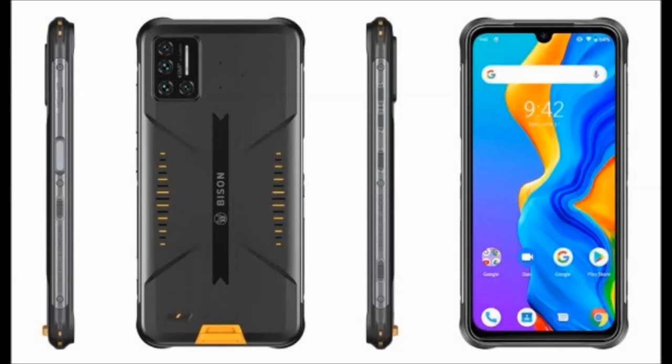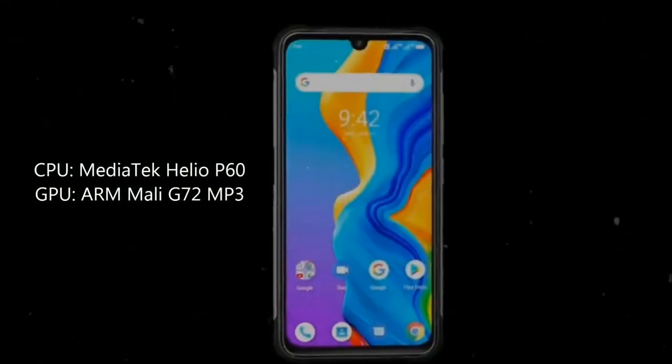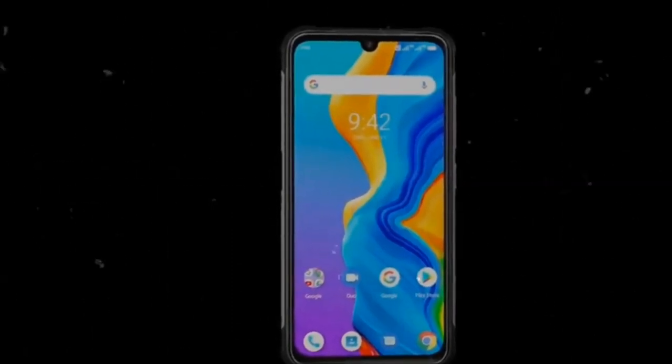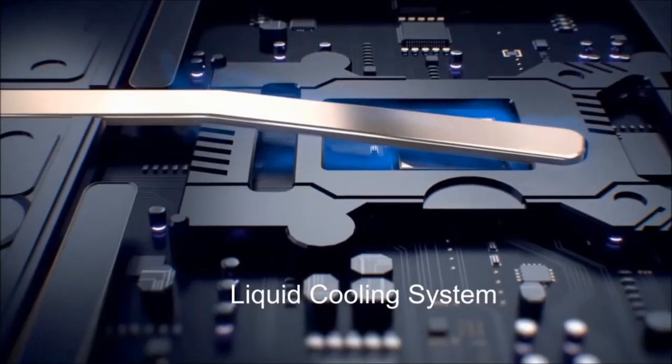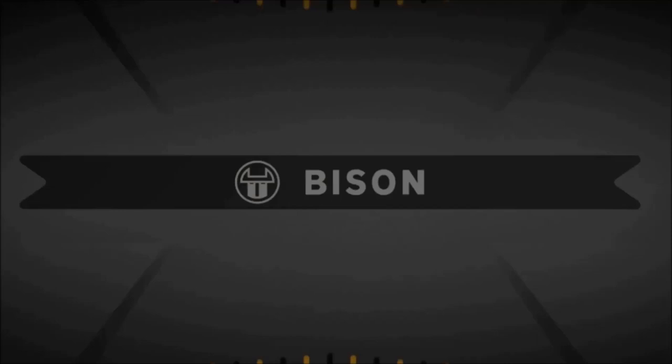Talking about the specifications, it comes with a Mediatek Helio P60 octa-core processor coupled with an ARM Mali G72 MP3 GPU. The Bison also comes with 6GB of RAM and 128GB of UFS 2.1 storage, and powering all this is a 5000mAh battery coupled with 18W fast charging.